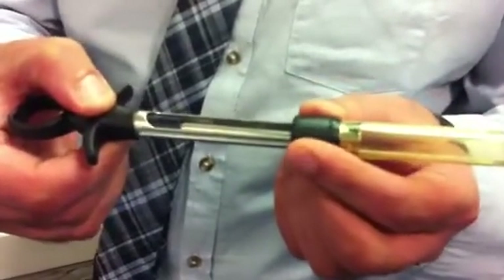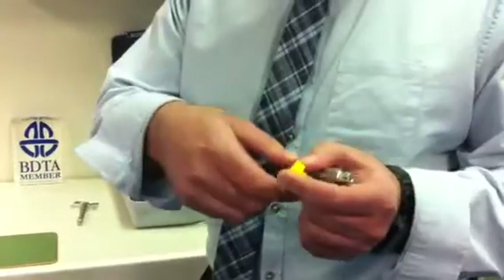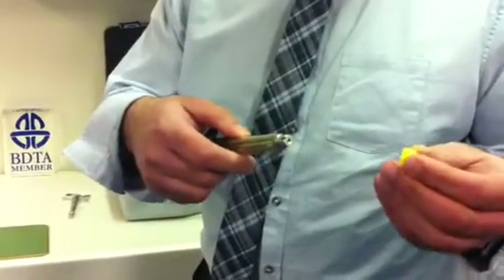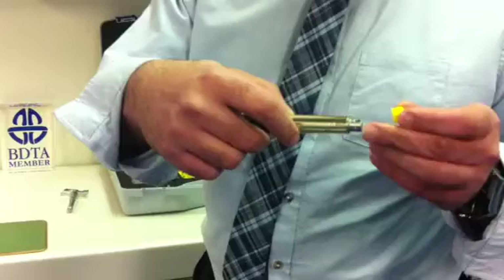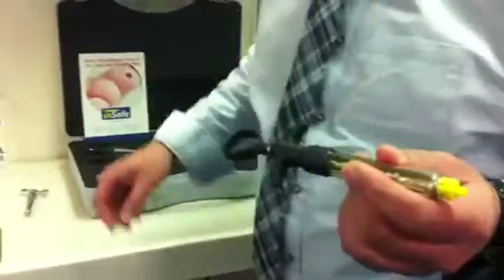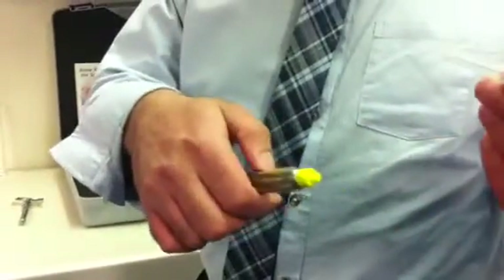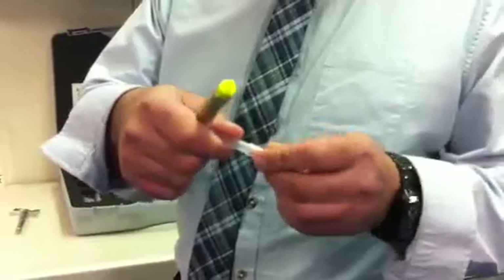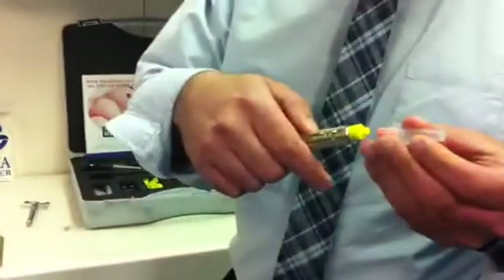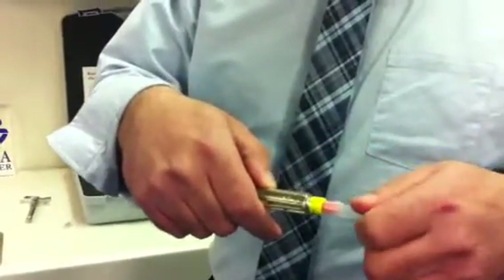I'm going to show you how simple it is to use. All you need is one of the needle adapters — this yellow one — which has a little hole. You line it up with the groove on the end of the syringe and push that together. Once clipped, you grab your needle — short, long, or whatever needle you use — and screw it onto your syringe.